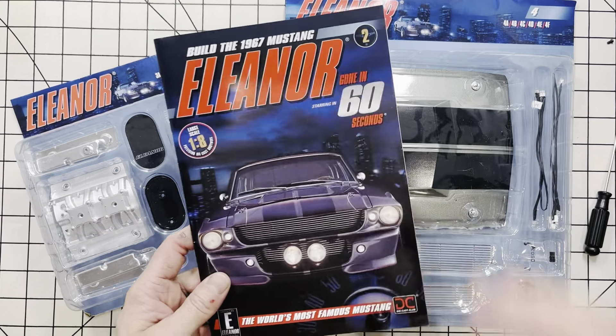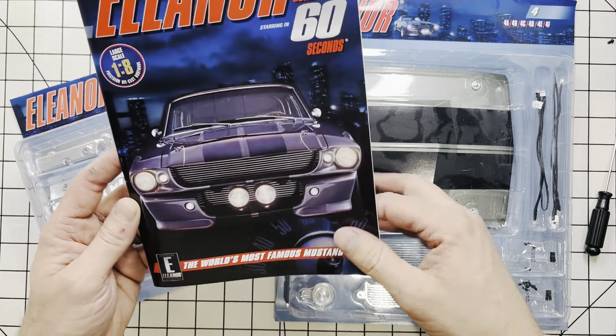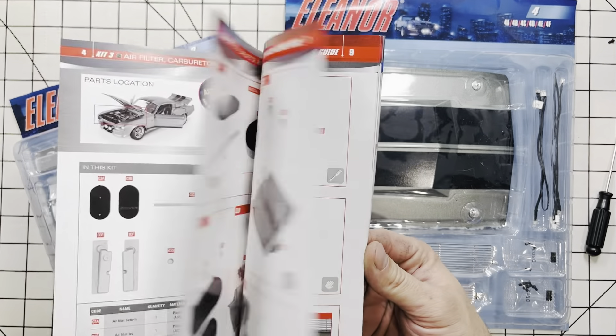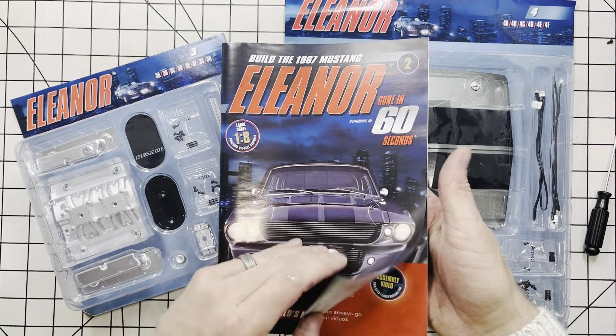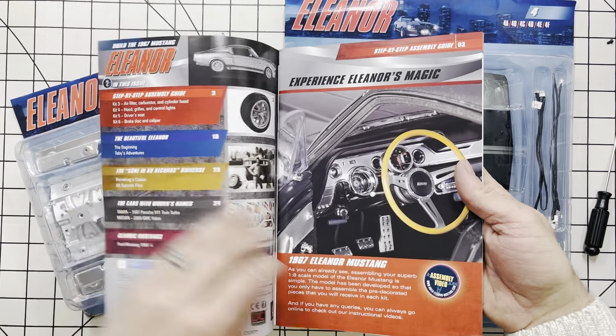Okay, and we're back with the Eleanor Project. This is what was the DC and is now the Fan Home Kit, Build Your Own Eleanor Ford Mustang. The first thing we're going to do, we're going to flip through all the pages of the book. You can pause and read if you wish.